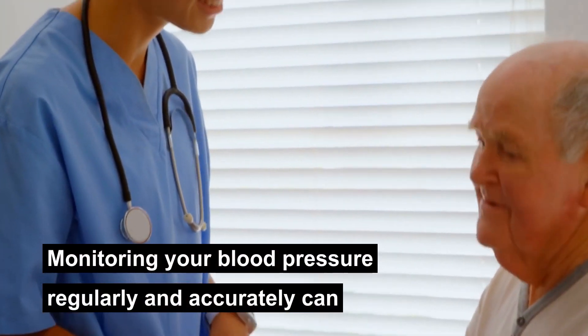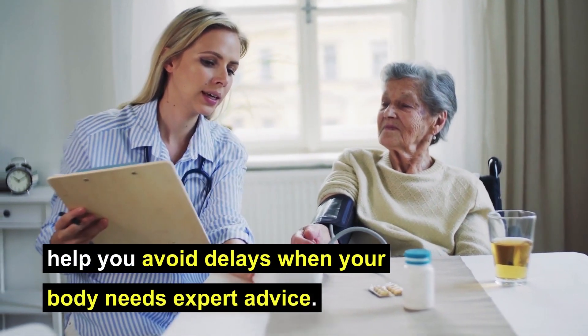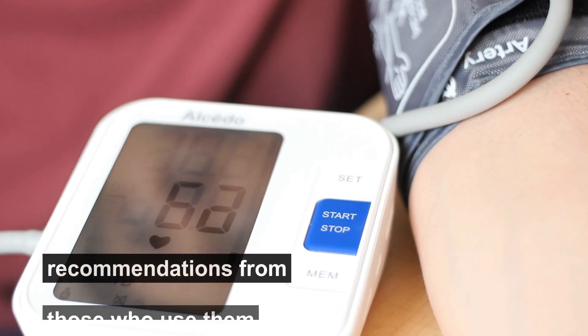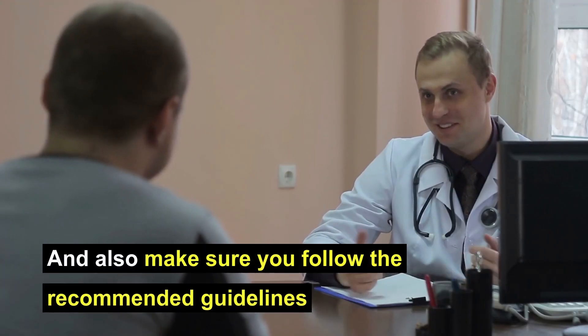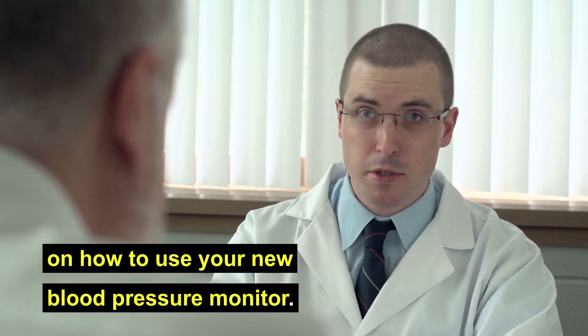Monitoring your blood pressure regularly and accurately can help you avoid delays when your body needs expert advice. Be sure of the device you buy, even getting recommendations from those who use them or by checking out reviews online. Also make sure you follow the recommended guidelines on how to use your new blood pressure monitor.